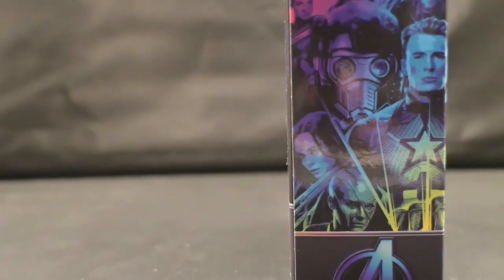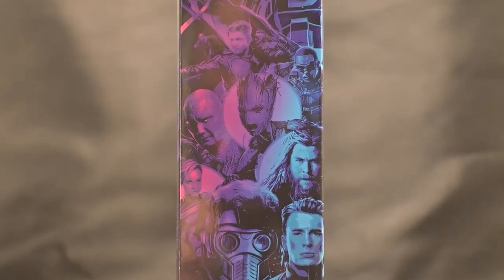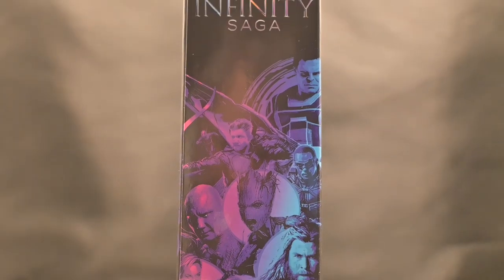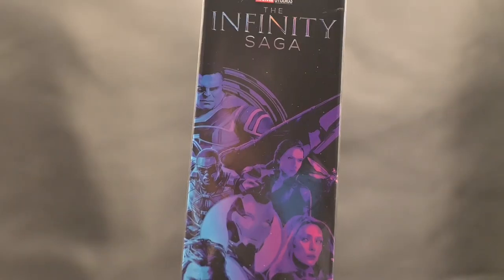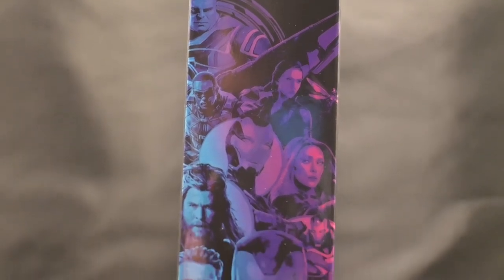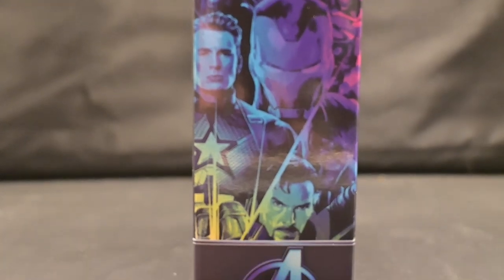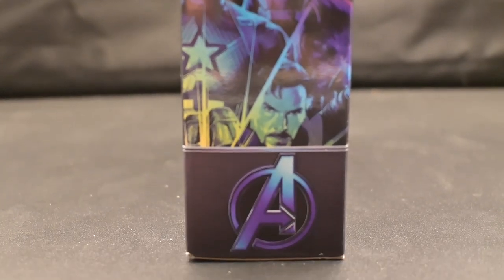On the side of the package, we have the same design as on the other Infinity Saga figures — yellow, pink, and blue — with a cast of heroes on both sides. The Infinity Saga logo is on either side, and it still looks really good. I like this side of the box art, and of course we have the Avengers logo.